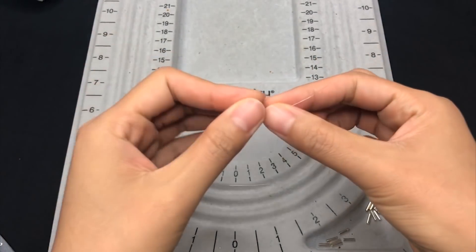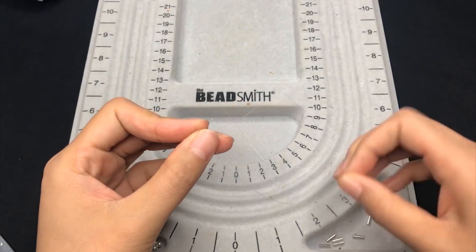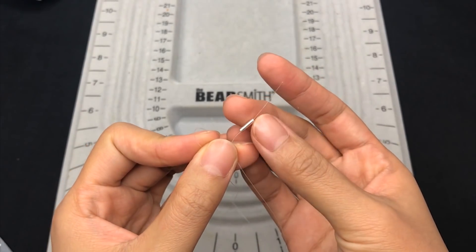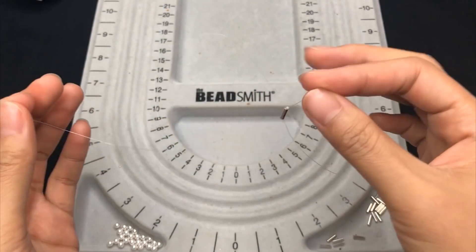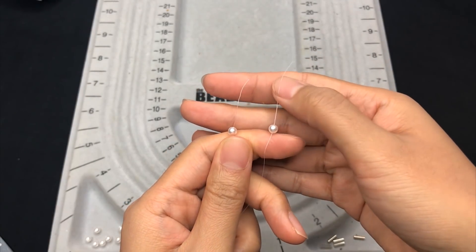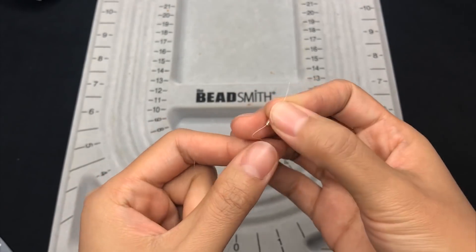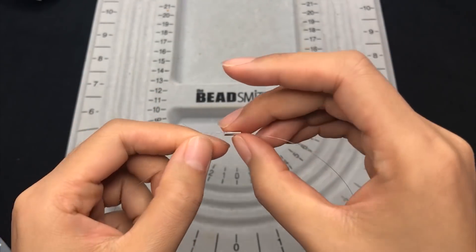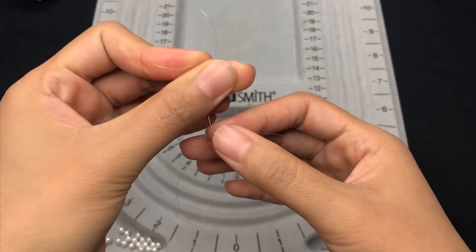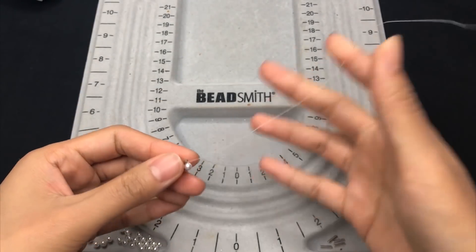To make a ring, cut about 50cm of fireline. Put one silver tube first, then place one pearl on each side of the thread, and trap a silver tube. We've got the first section.